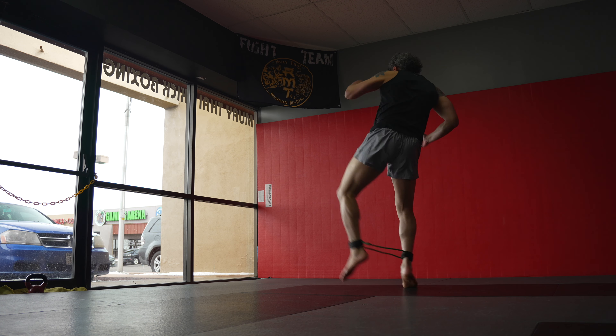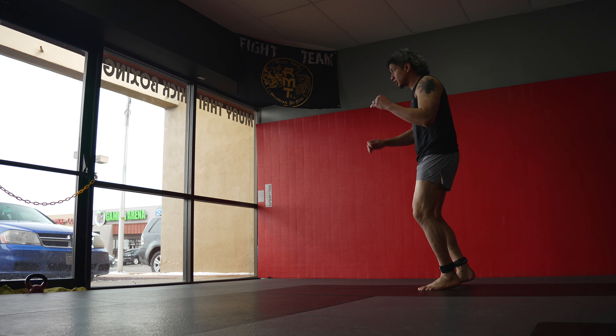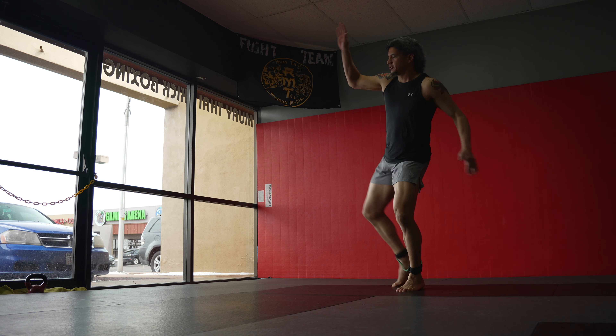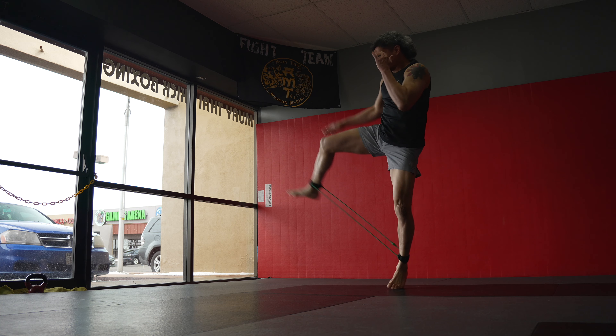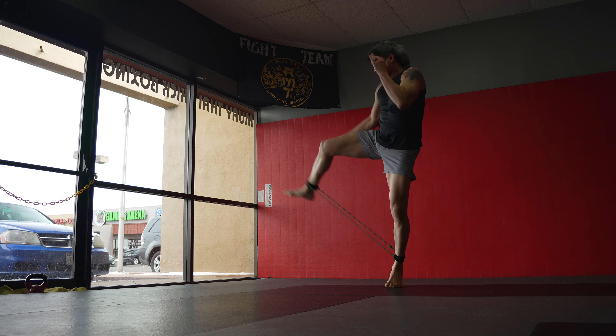Day one was hard and I basically only did it for five minutes, just trying to get the technique right — like how am I going to kick with these things on my ankles without losing my balance or even getting the kick high enough? Making sure that while fighting these bands I don't lose my technique in the process.